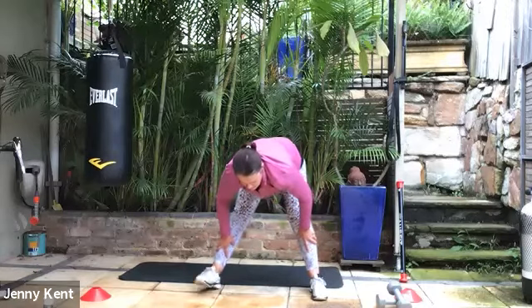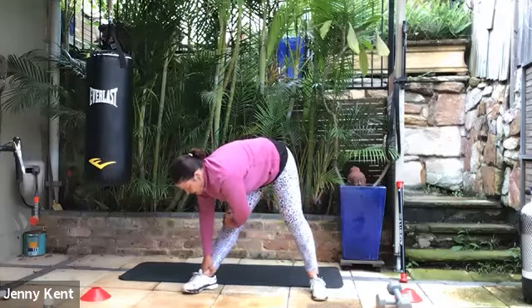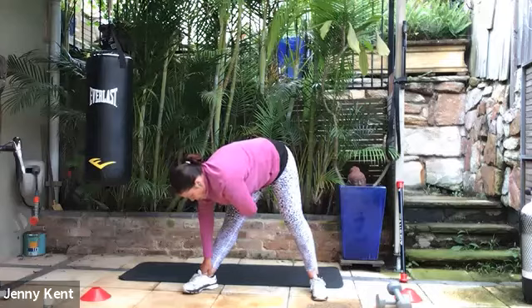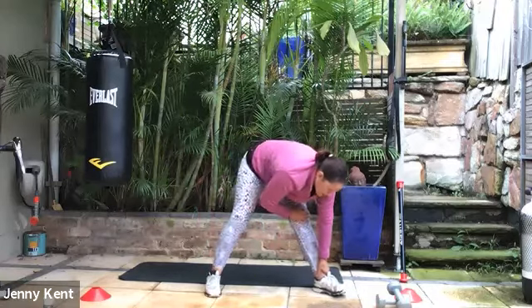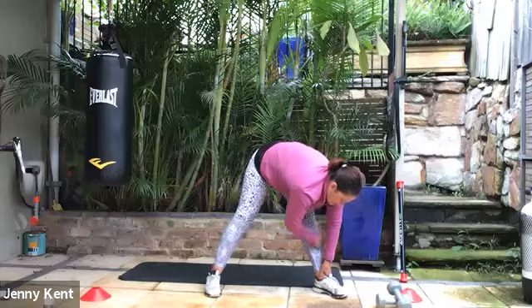Move your hands across to your right ankle and shin, and point that right foot out to the side a little bit. Give it a nice stretch down that right side. Then take your hands over to the left side, turn the left toes out to the side, and get a nice stretch down the left side of the back and back of the legs.